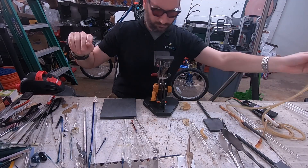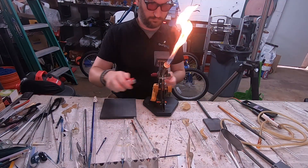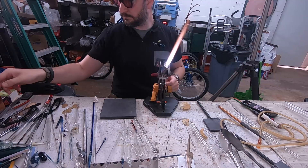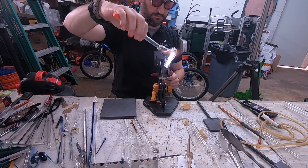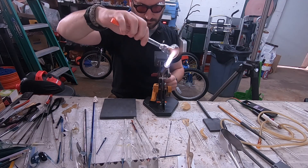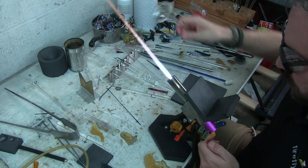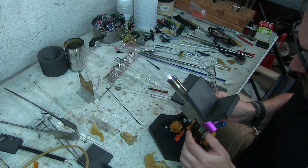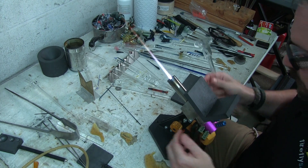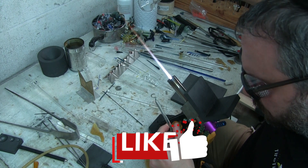Hello everyone, and welcome to the Fusing Shop channel. In this video, you're going to be watching me make an inside-out marble. This is pretty much the same technique as making an inside-out pipe, except we're going to be using it to make a marble instead. The results are pretty cool. This is the first time I was trying this out with a marble, so it was an experiment, and I think the end result looks pretty cool. I'll show that at the end of the video.